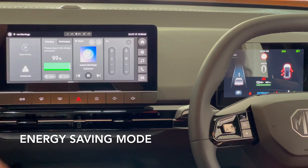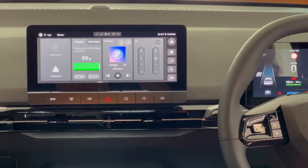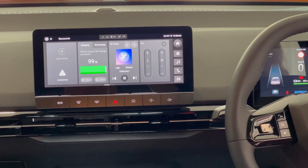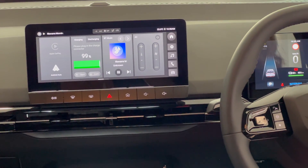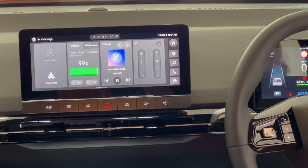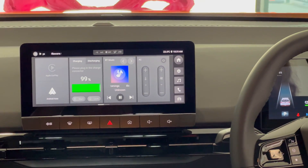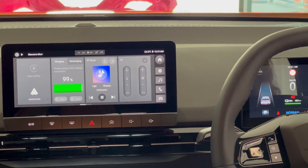Energy saving mode just limits some of the functions in the car to prolong how much range you have. That will automatically kick in if you get under 10% battery. It'll limit air conditioning functions and also limit how responsive the motor is to all the torque being put through it.